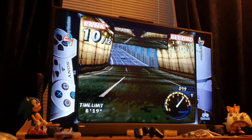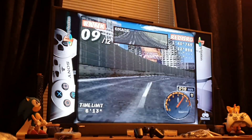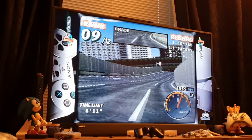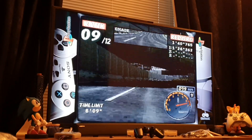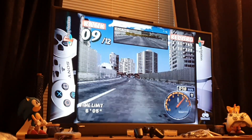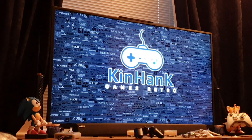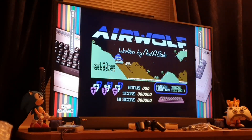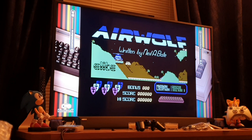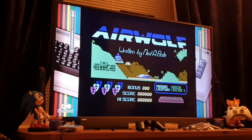All looks good to me. It's set up at the moment in the front room and it may end up staying there to be honest, because it's got that dip-in-and-out nature. It's got all the Mario games on it — the old ones that my grandson is going to like. This is Airwolf — perhaps my all-time favorite game on the Commodore 64.